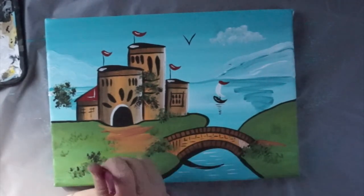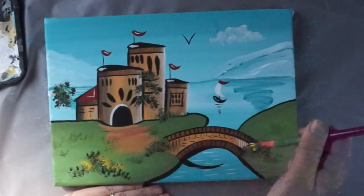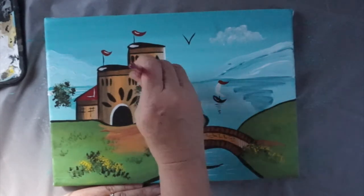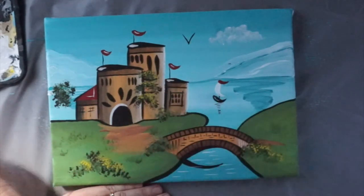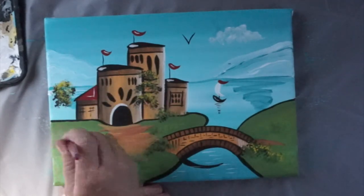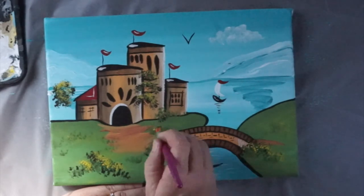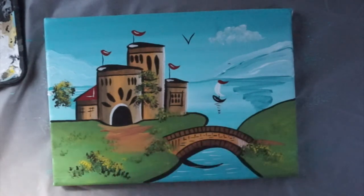The next layer is yellow — just do this on the right-hand side on the top, because that's where the sun's coming from. The tree, bushes, big tree, and just a few bits here and there. Okay, it's done.